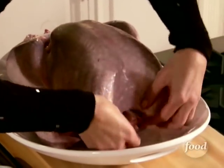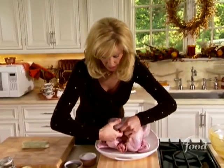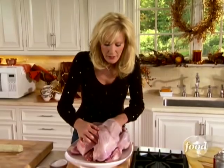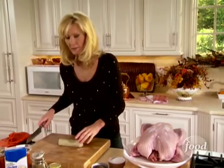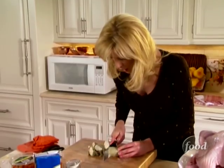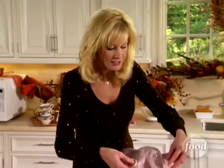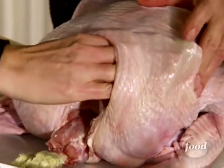Before I cut the butter, I want to prep my bird. Come in here and loosen the skin away from the meat so that you have nice little pockets for your butter coins — make sure you don't tear the skin. This butter is going to baste the turkey from the inside. Now take your knife and cut quarter-sized medallions of butter; you can see all the herbs. Lift up the skin and place the medallions right in, making sure to evenly distribute them underneath.